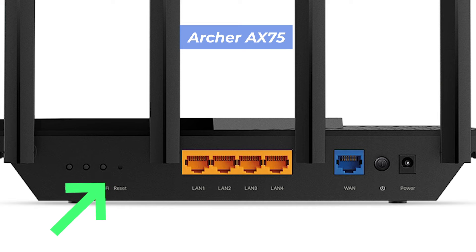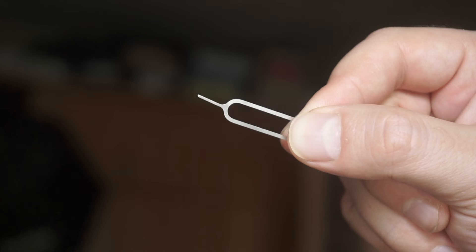This button can be located inside the router — for example, on the Archer AX75 model. In this case, you need a thin object to press it.